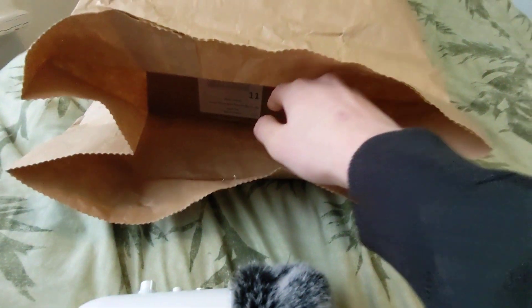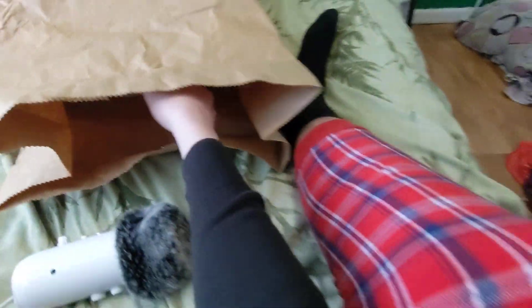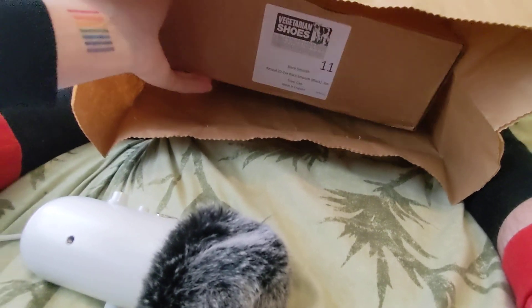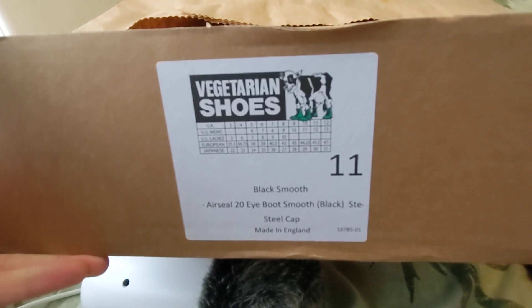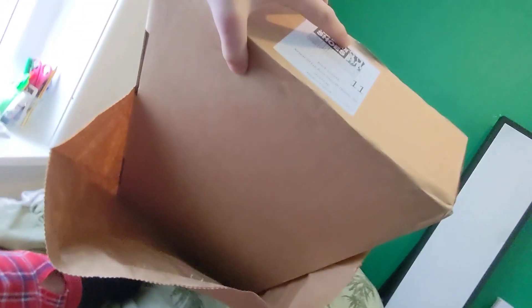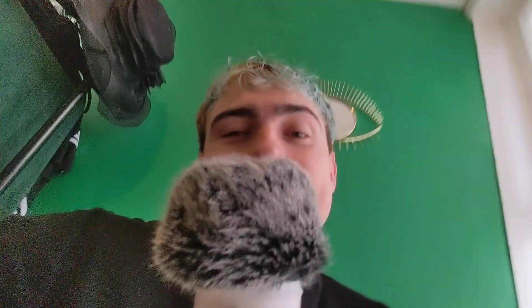I'm holding this mic with my feet. I literally got the worst setup in the world for this, but what are you gonna do? This is going to be one of the messiest unboxings that has probably ever made its way onto YouTube. Whatever.